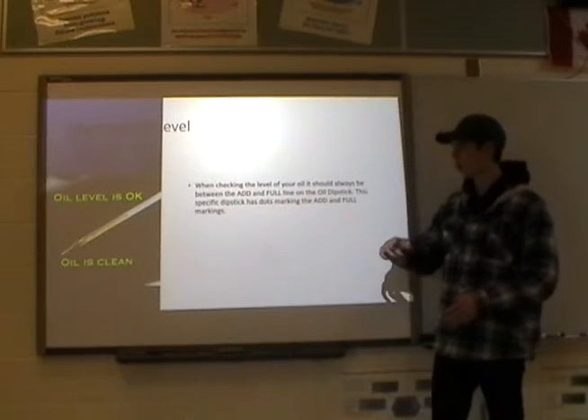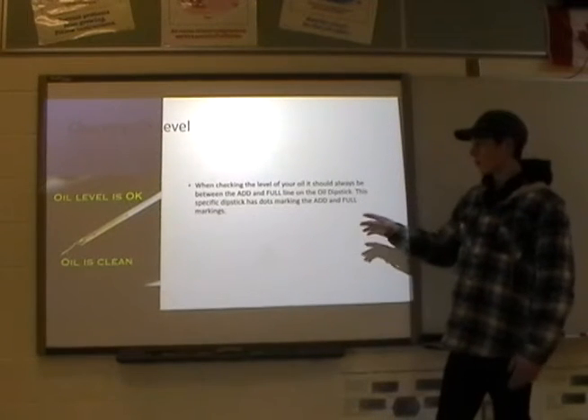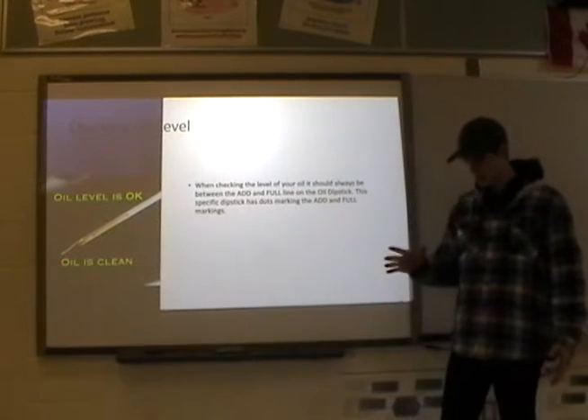The add is the very bottom — on this one it's a dot, on some there are lines. The add is the very bottom and full is the very top. You want to be either at the full line exactly or maybe a little bit below that, kind of in between.